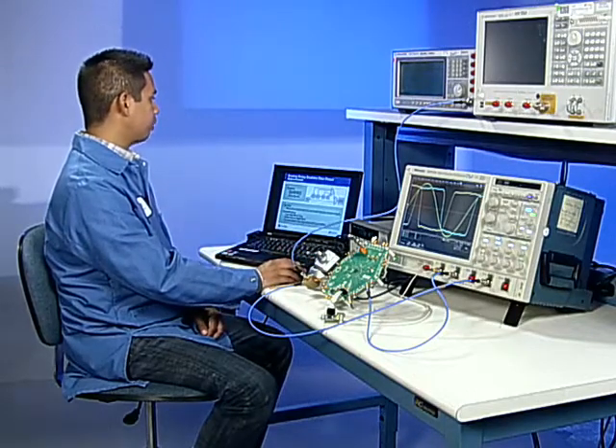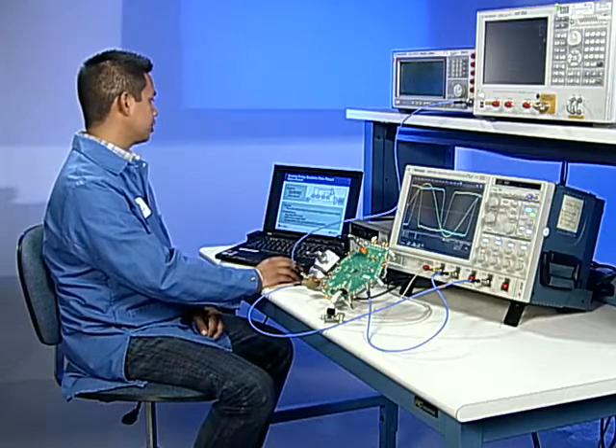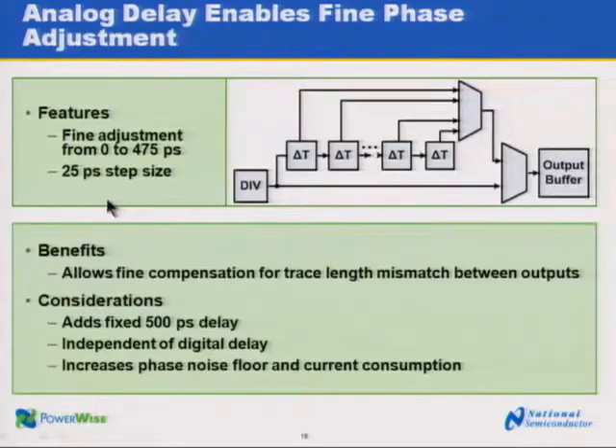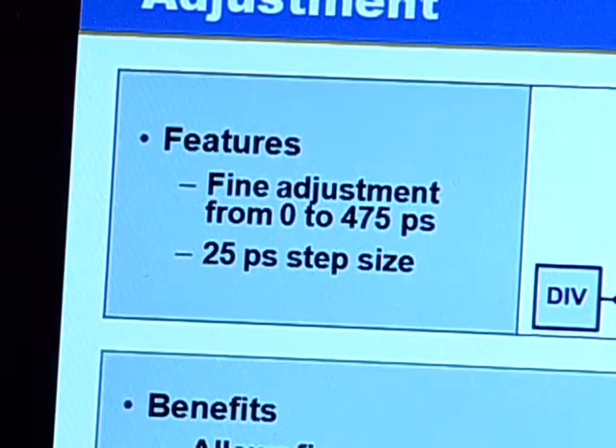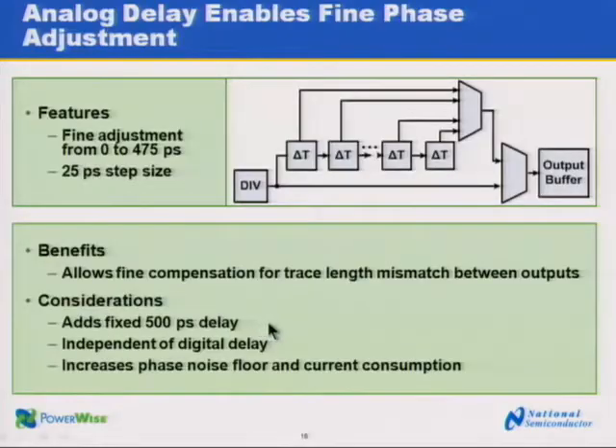Analog delay provides even finer phase adjustment than digital delay. With analog delay, we have a 25 picosecond step size and an adjustment range of 0 to 475 picoseconds, which has a total of 24 steps. This provides even finer compensation for trace length mismatch between the outputs. Enabling analog delay will add 500 picoseconds of delay and increase your phase noise floor and current consumption of the device.